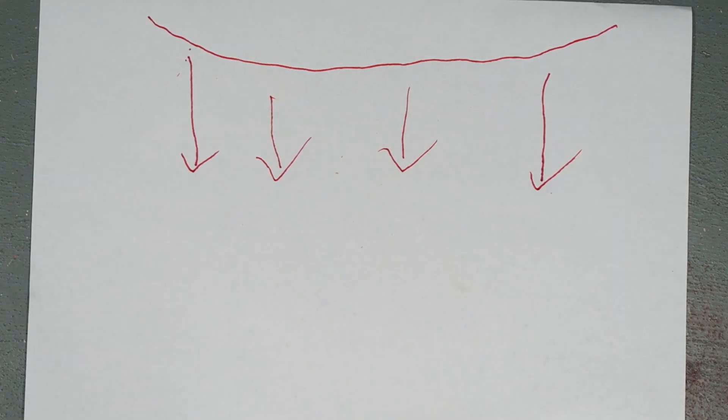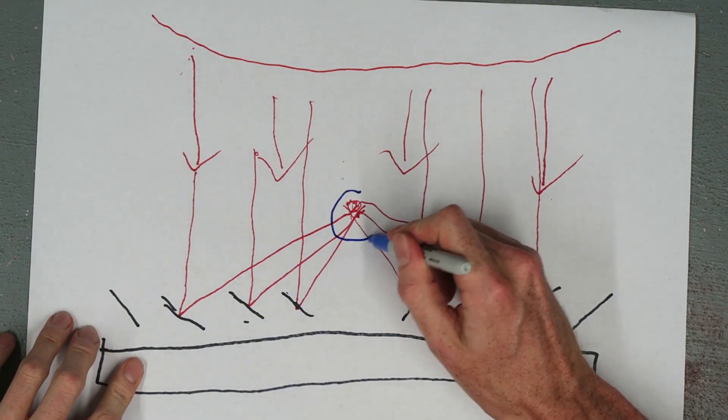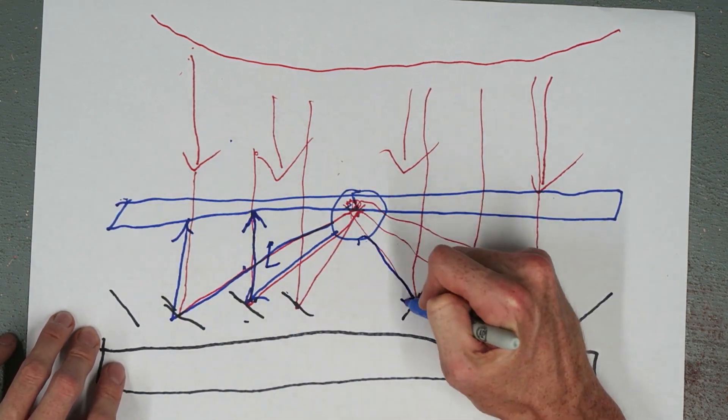A solar death ray works by taking the rays from the sun and focusing them on one point using a grid of mirrors. To focus all of those mirrors, we're going to do that process in reverse. I'm going to mount a light at the focus and then adjust each mirror so that the light shines directly upwards. It'll make sense as I build.